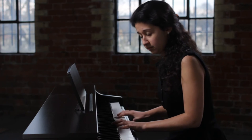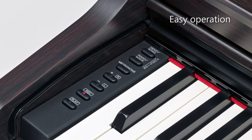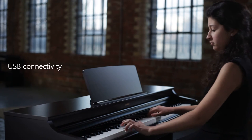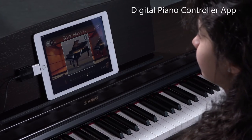The YDP-163's features are easily accessed from the intuitive control panel. The instrument can be connected via USB to a computer or to an iPad, iPhone or iPod Touch, where a variety of apps are available, including Digital Piano Controller.